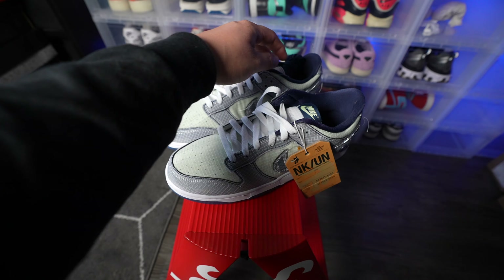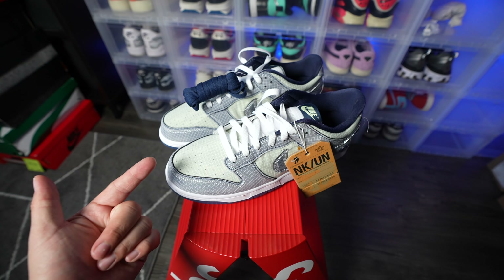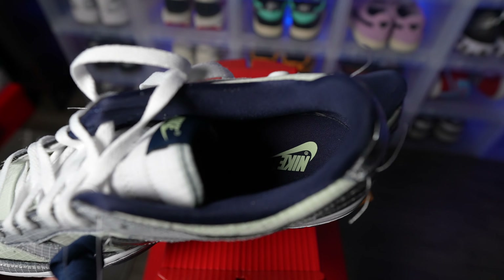It looks like this pair comes with an extra set of laces, which are the navy blue laces. But honestly, I think I'm feeling the white on this pair. The inside of the shoe is pretty basic — it just features a navy blue insole with a nice light green Nike hit on the heel.